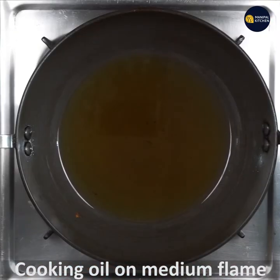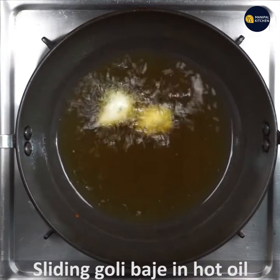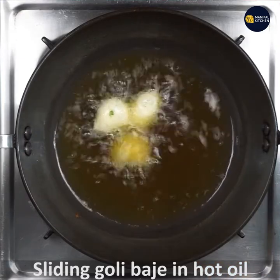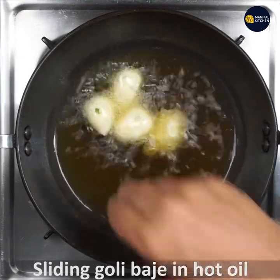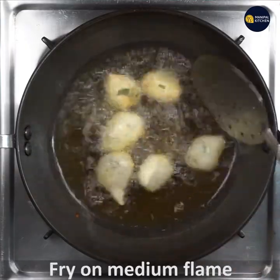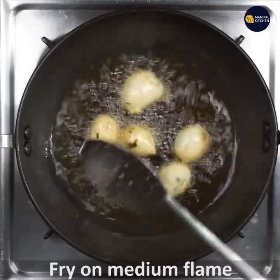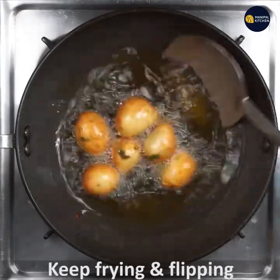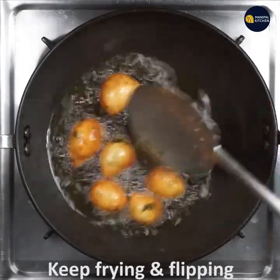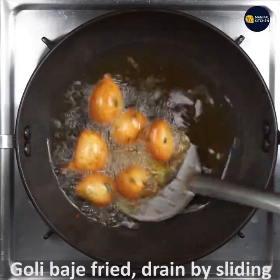Heat cooking oil on a medium flame. Shape the batter into small size balls and drop them into the oil. Fry them on a medium flame until they turn golden brown.